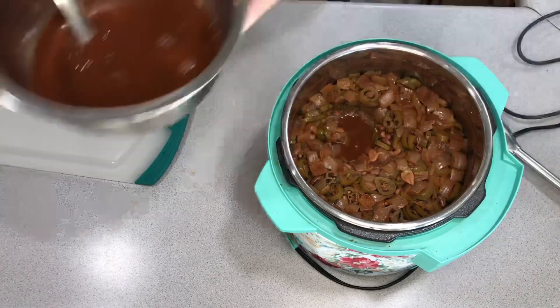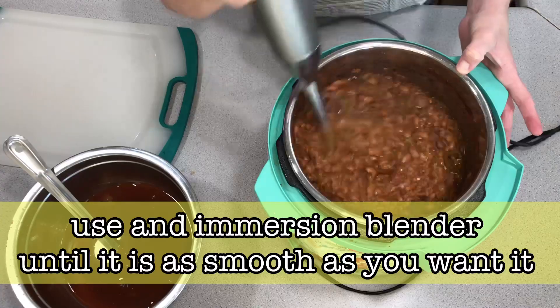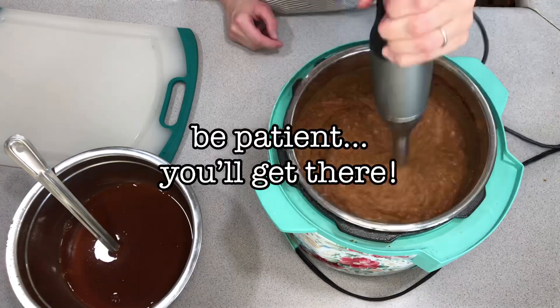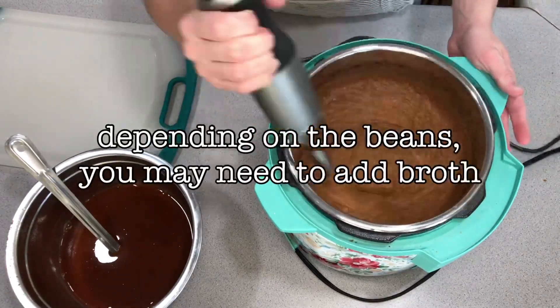Blend it as smooth as you can — you've got to be patient with it because it does take a minute. Make sure that you don't throw that broth out yet because you might still need it. Older beans tend to be a lot more dry and suck up a lot of moisture.